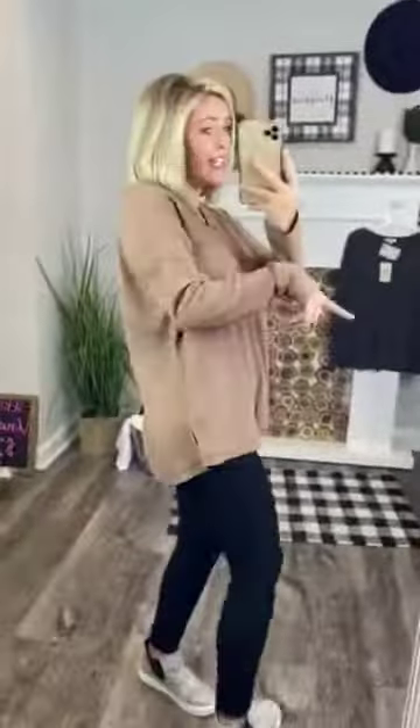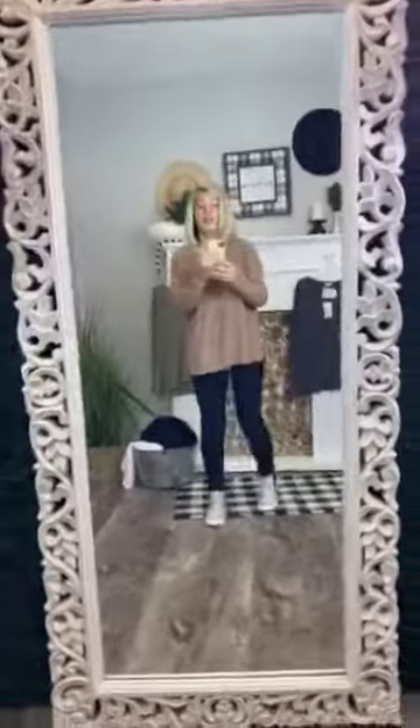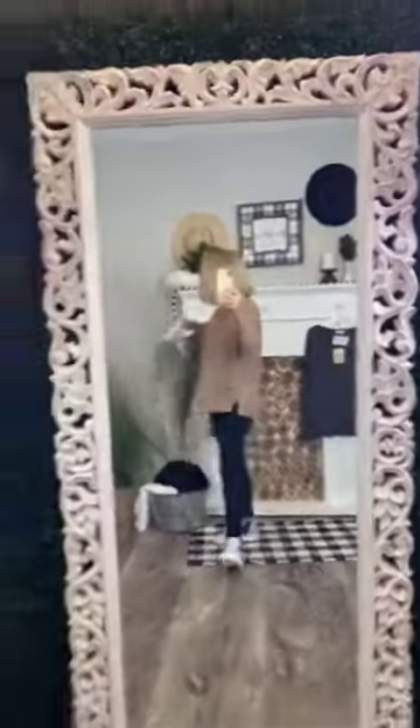It has waffle weave all over the shirt, even in the back. It comes in three colors: camel, which is the color I'm wearing, charcoal. It is a mix of polyester, rayon, and spandex, so it has a lot of stretch and it's super comfortable. It also comes in an olive green color — shut your mouth, that is precious. You guys need this shirt, we all need this shirt.